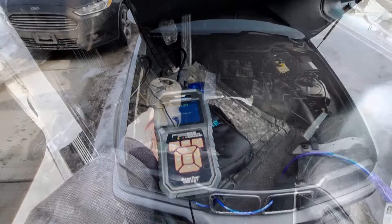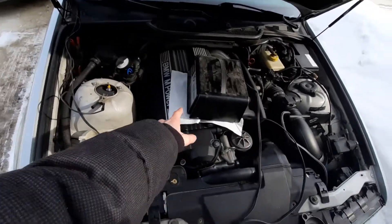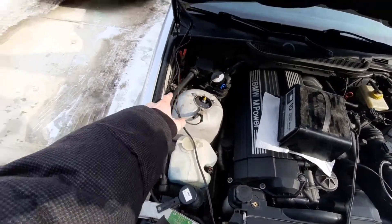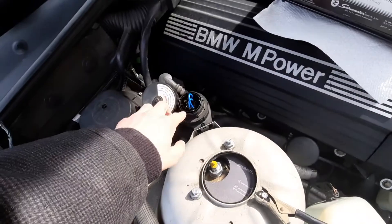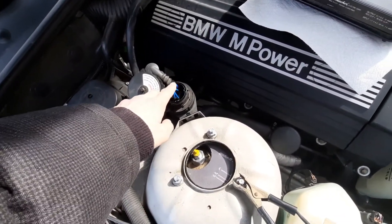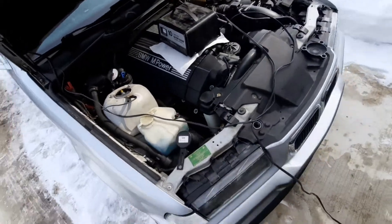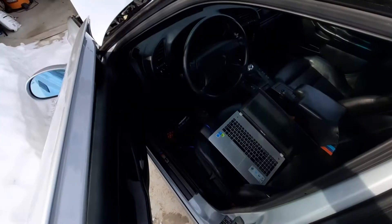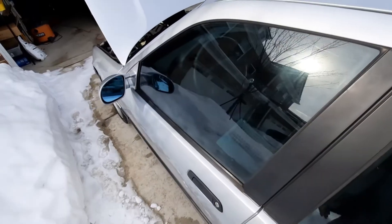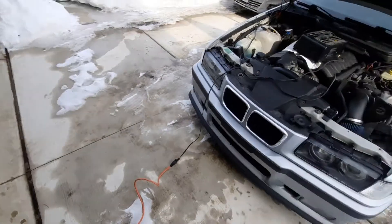So I'm going to recap real quick. Step by step: you have your tune, plug your car in so the battery doesn't die and break your ECU, connect pins 2, 17, 14, and 18 so that your ECU can be written over, load up your tuning software, and flash the car. That's all there is to it. Thanks for watching — hope you guys enjoyed that and it was helpful.